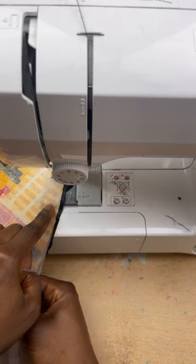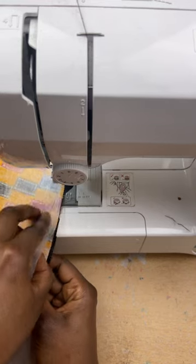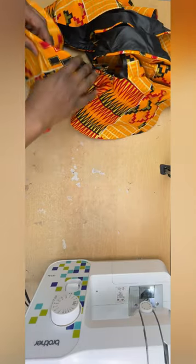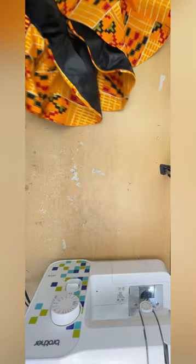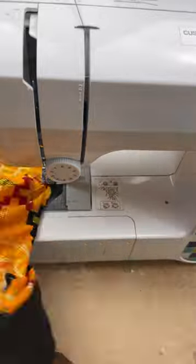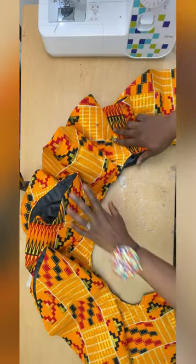I'll sew all the way to the end, then sew the lining to the main fabric along the sides as well, so I'm sewing both the bottom and the sides. After sewing and ironing, I'll join the main fabric to the lining at the top of the flare. This is what it looks like after joining — the flare is now ready to be attached to the upper body.